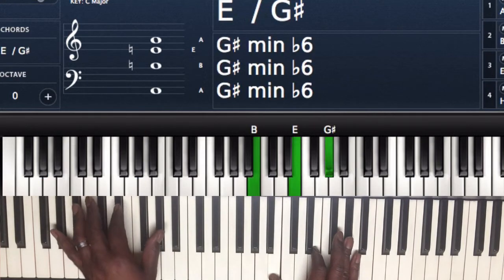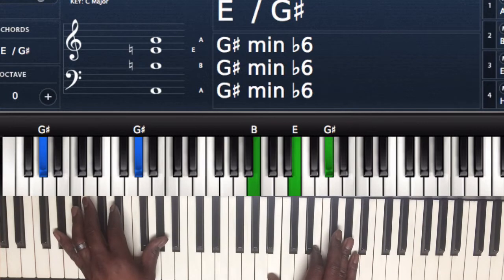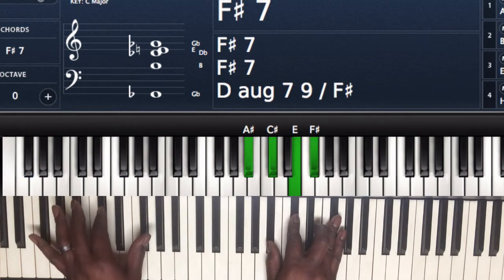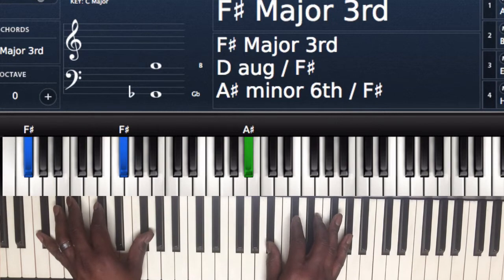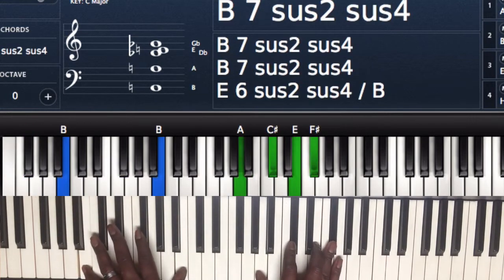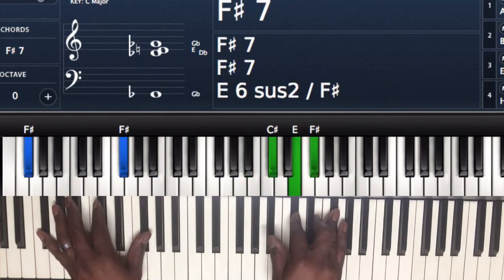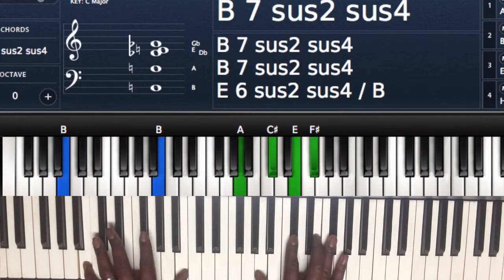By covering — left hand I'm playing G sharp and G sharp, right hand I'm playing B, E, and G sharp. Then I'm going to play F sharp 7 — left hand F sharp, C sharp if you want it, F sharp; right hand A sharp, C sharp, E, F sharp. Next chord going to a B, playing B7 sus.